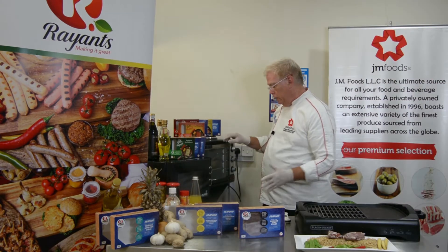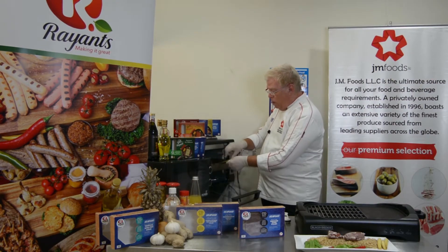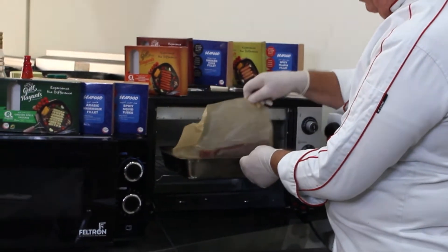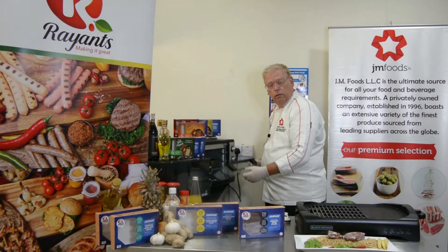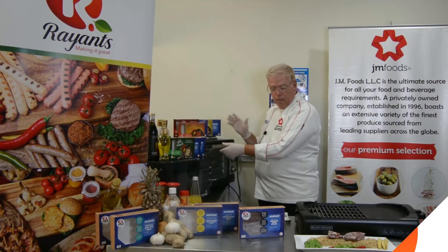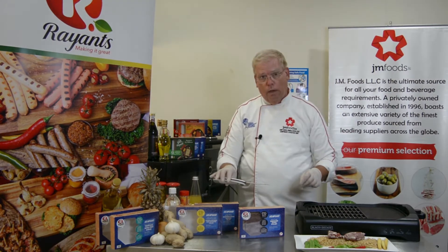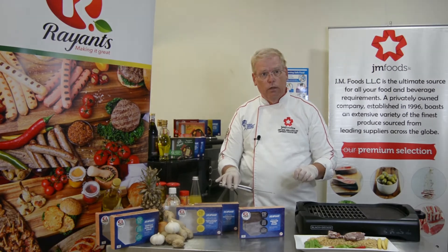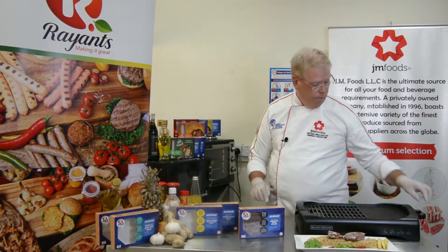At the end of 10 minutes, just like we did in the microwave, remove it, turn it upside down, and cook for 10 more minutes. Then remove and check the temperature. Internal temperature should be 74 degrees Celsius, which is 165 Fahrenheit. Let it rest for five minutes and plate just like we did before.